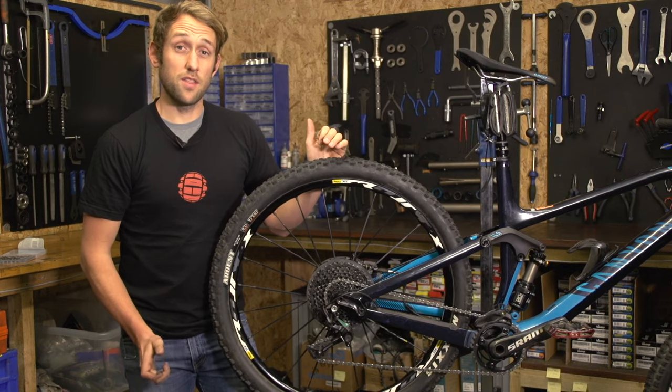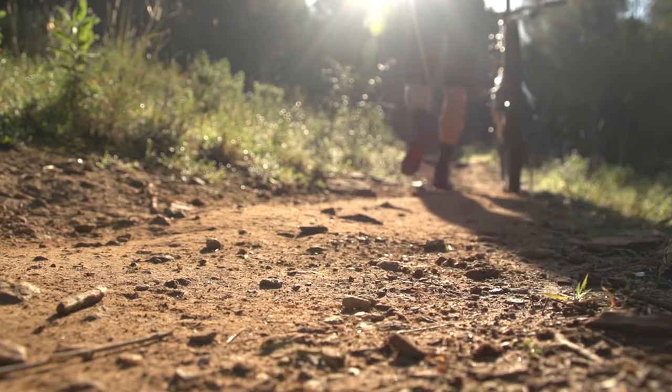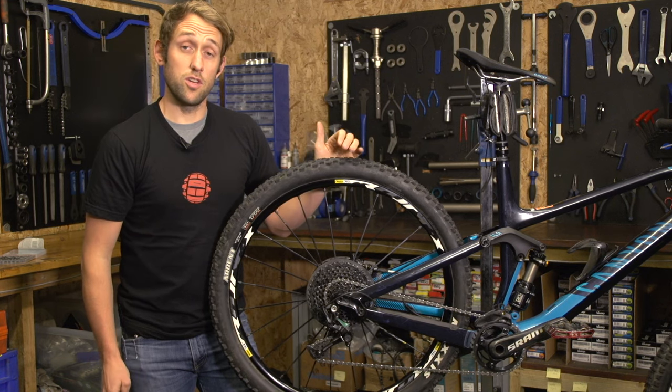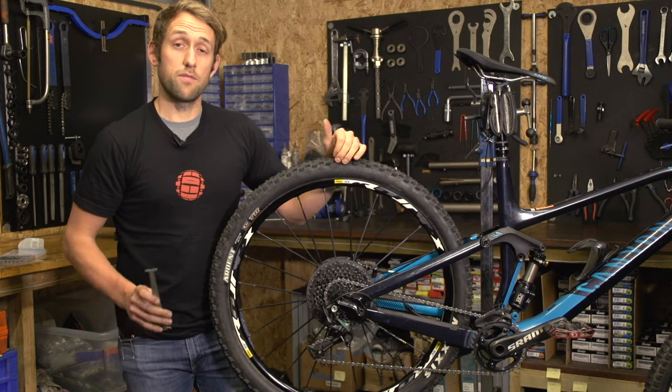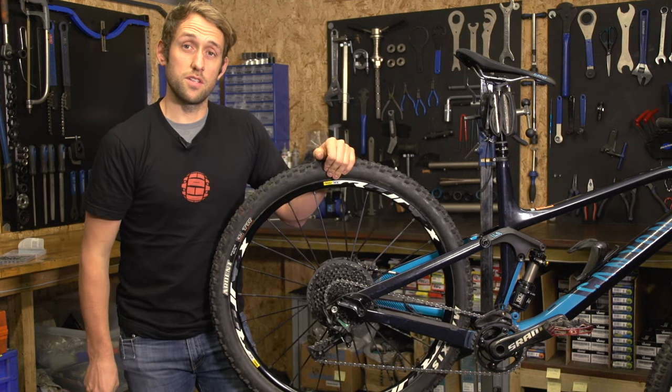Alternatively, if you do have a chain that fails, I would never replace it back on the bike. Simply get a new one regardless of how new it was. There will be a video in the description below which will show you how to use a chain wear indicator.